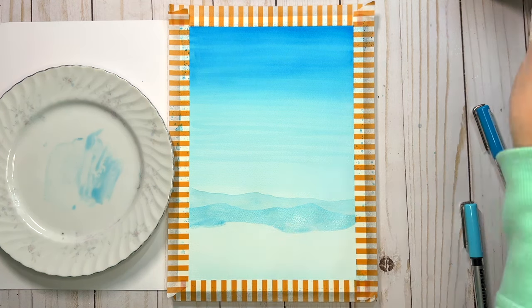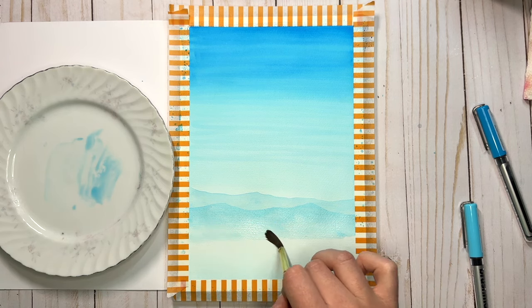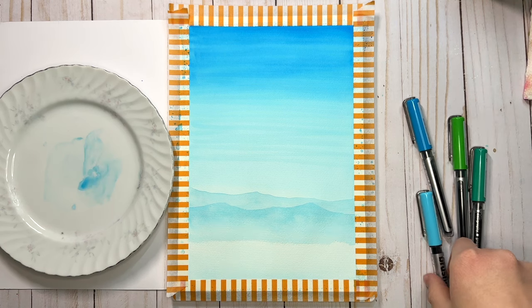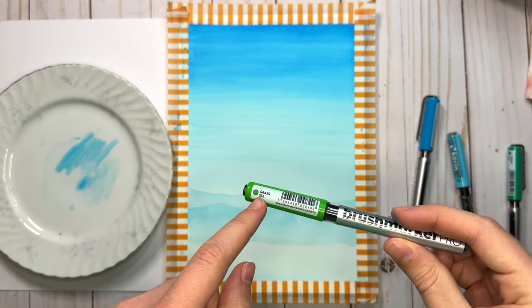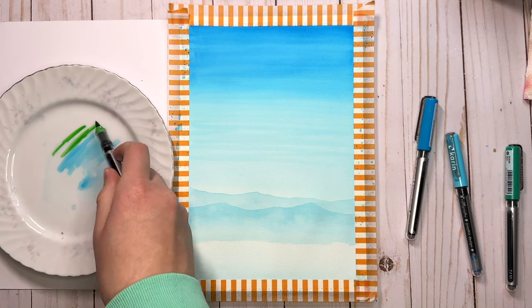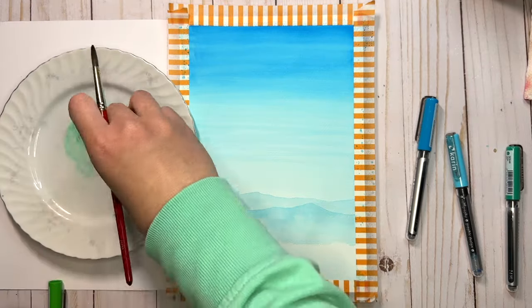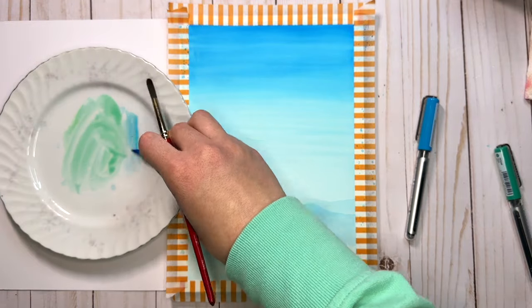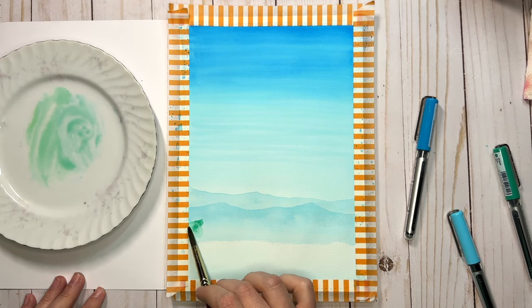Anytime things get too dry just add more water to your brush, and then we'll let that layer dry. For the third mountain layer we're going to start transitioning from blue into green, so I'm going to mix this light blue and the green color together to make a blue-green color. This mountain layer is going to be slightly darker than the two previous ones, so I'll make a little bit more of this mix. If a color ends up being a little bit too dark you can always just add more water to lighten it.